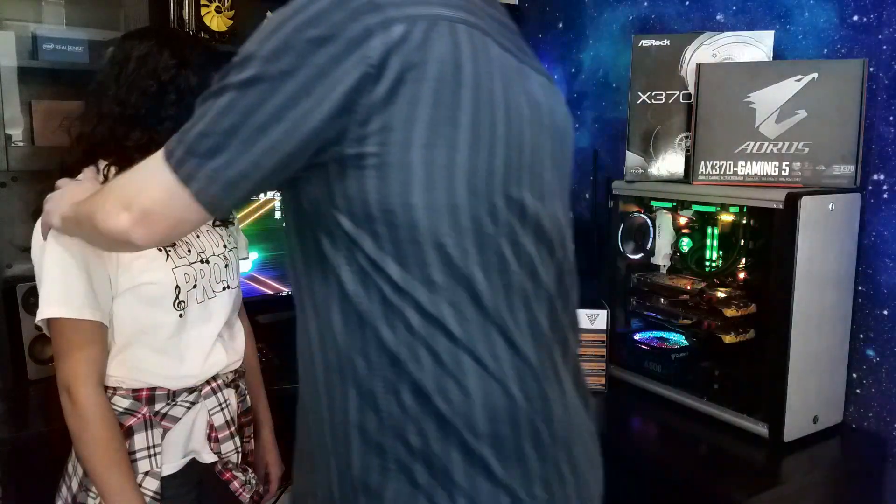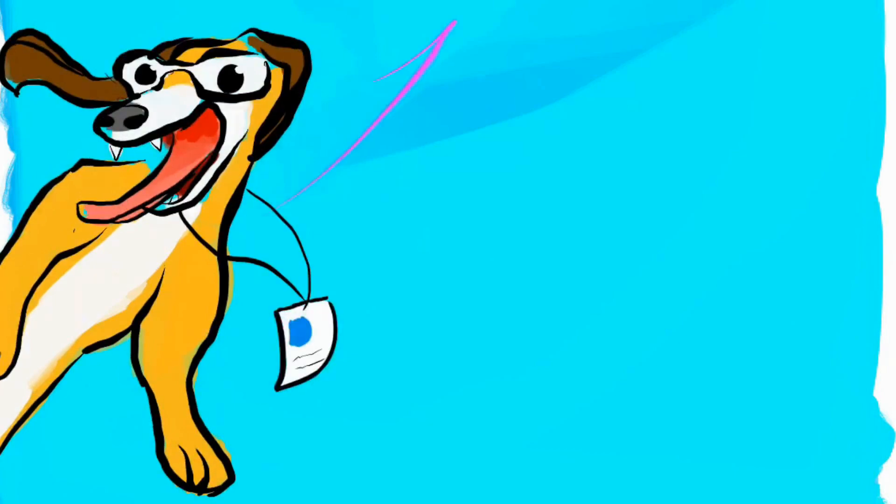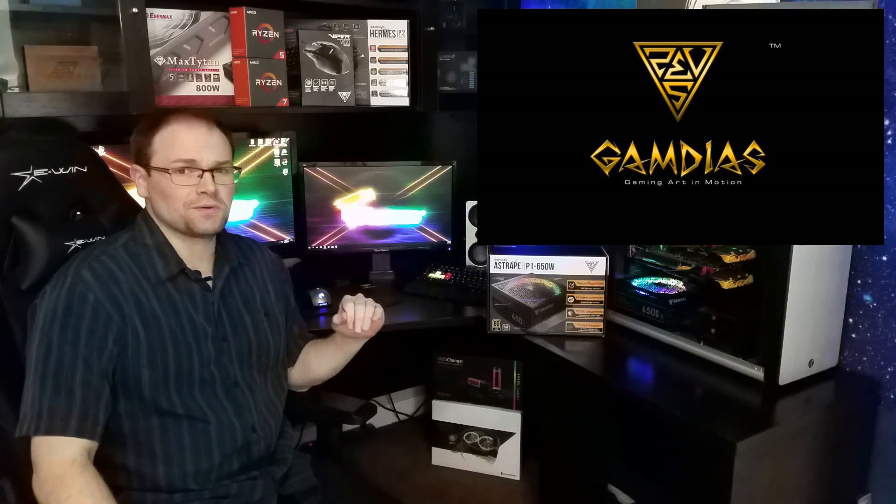Hey guys, Hardware Hound here. We are back with Gamdeus and they have a power supply that is so mesmerizing I almost wonder if it's possessed by some kind of ancient Greek deity. RGB PSU looks fantastic, but it has to perform well to actually be worth it. So let's dive right in — we're going to do the closer look, go through our testing results, and then wrap up this review.